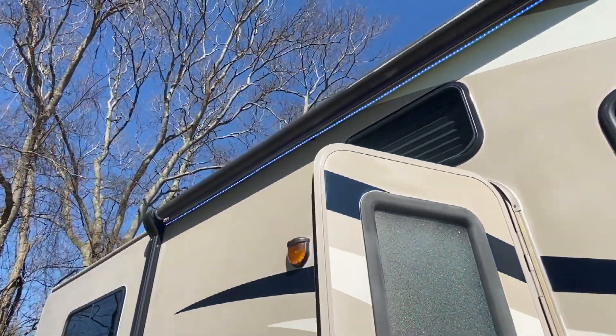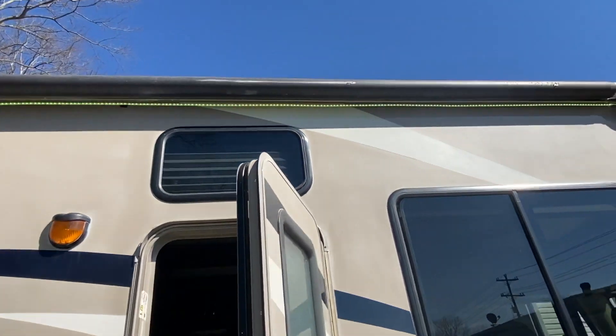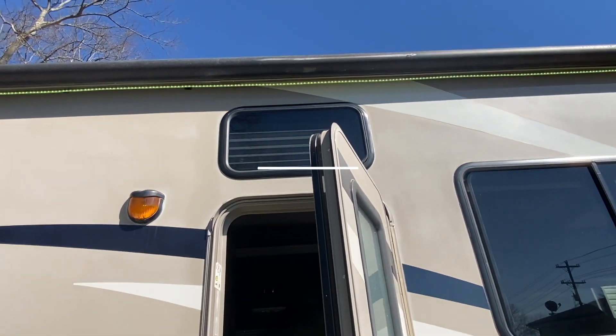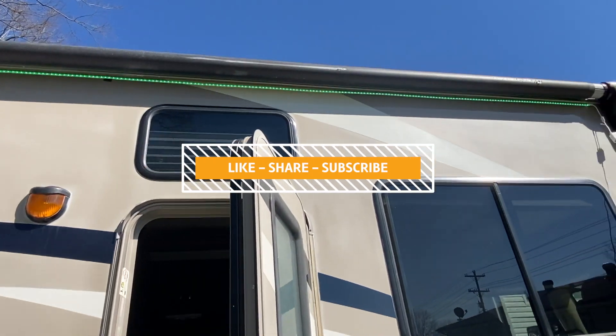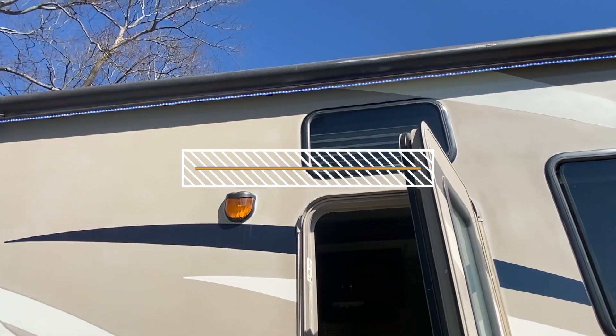I'll try to get a shot of it at night. If you've done something like this to your rig, leave me a comment. But more importantly, hit that like button, subscribe to the channel — love to have your subscription — and get notifications when I get more videos out. Alright, peace.